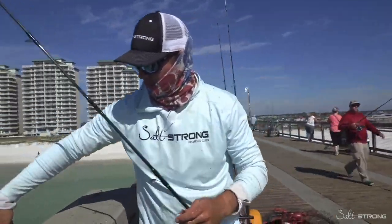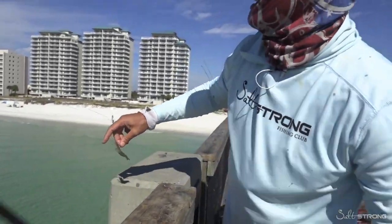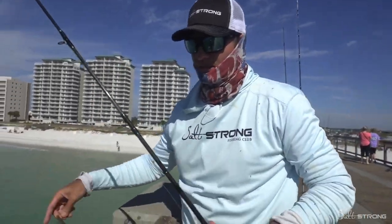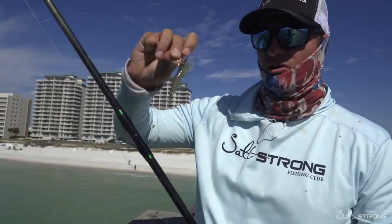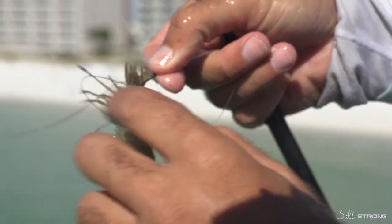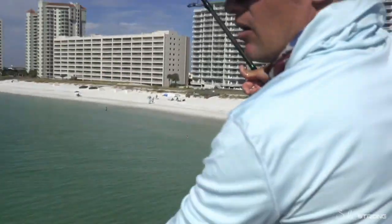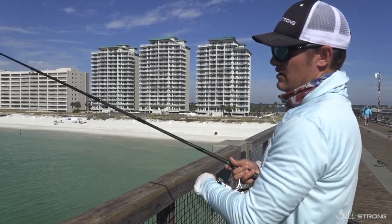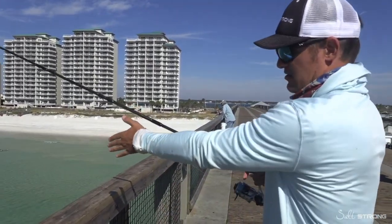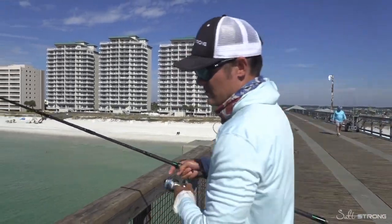We've been seeing a ton of redfish around these pylons, but as the day gets sunny these fish can see better, so you kind of have to finesse fish them. We scaled down in line and hook — we've got a smaller Mustad Ultra Point hook, and you hook them right behind the horn. I like using a small hook for these redfish because they're very skittish in this clear water, so the smaller the hook, the better chance you've got to hook up.